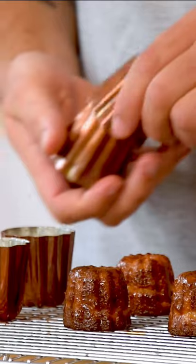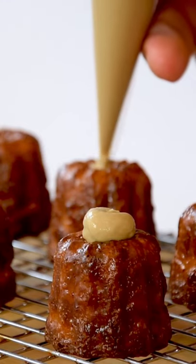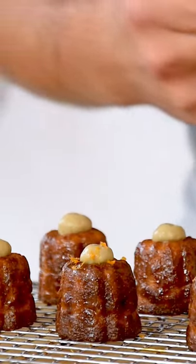Now remove them from the molds and let them cool down completely. Watch the full tutorial on my YouTube channel.